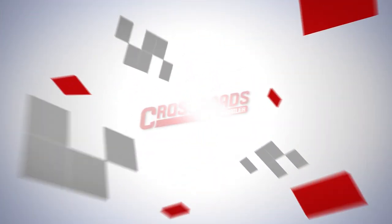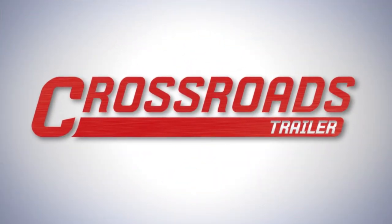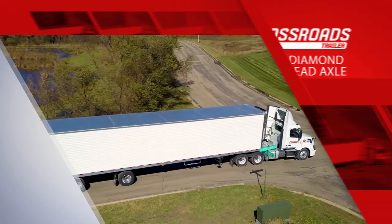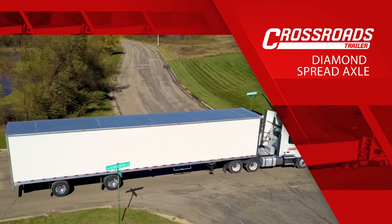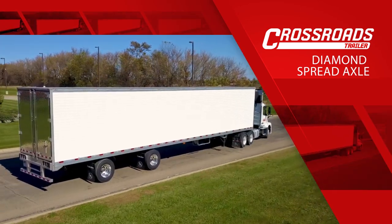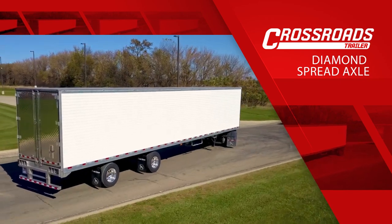On behalf of the entire sales team at Crossroads Trailer, we appreciate the opportunity to sell you the best semi-trailer in the industry. Today, we're introducing Crossroads Trailer's Diamond Spread Axle Reefer Trailer. This trailer is based on Great Dane's trusted Everest series refrigerated trailers.